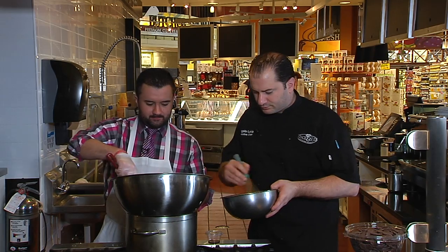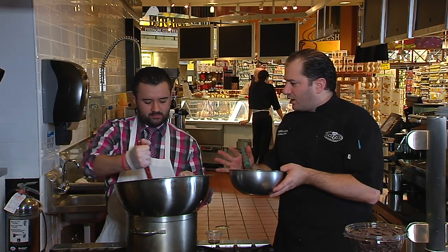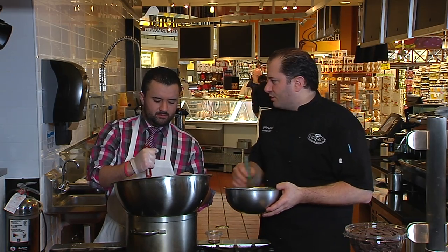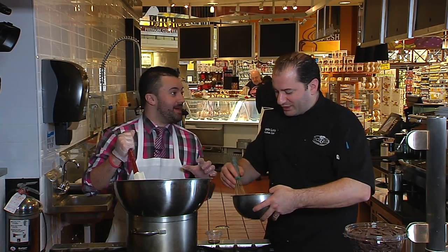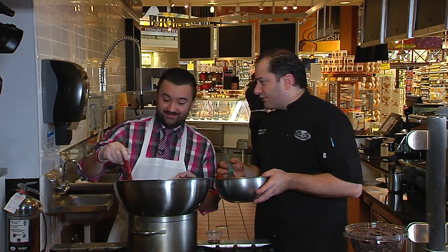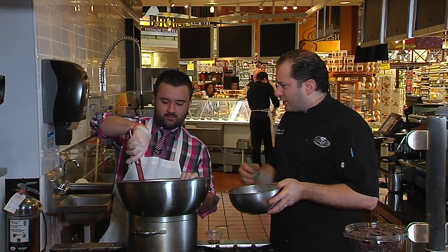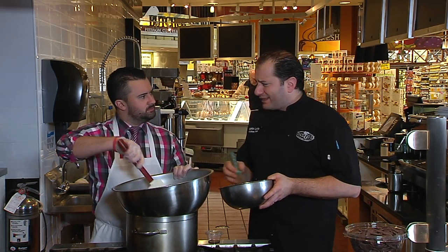Nothing's too hard — it just takes a little time. You can make part of it ahead of time. For Valentine's Day, we're going to have a nice surf and turf dinner here: two steaks, two lobster tails, mashed potatoes, and asparagus — all of dinner ready to go. Just take it home, heat it up, and you're good to go. It'll look like you made it yourself.